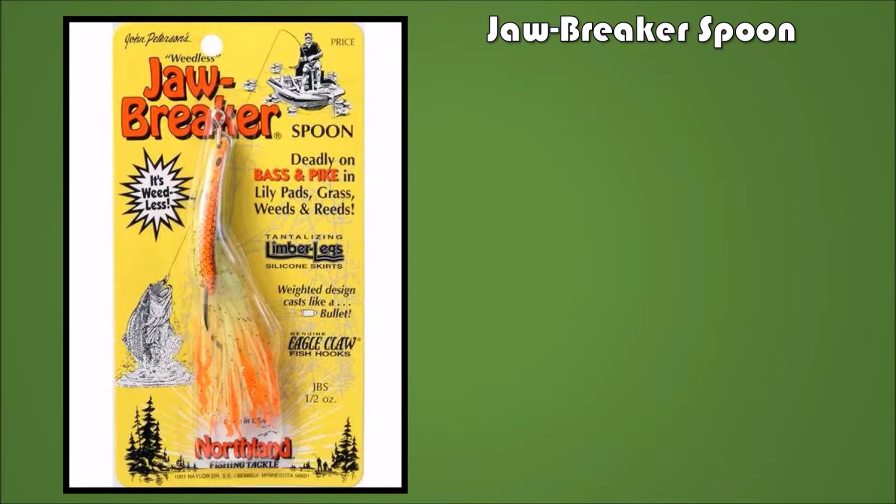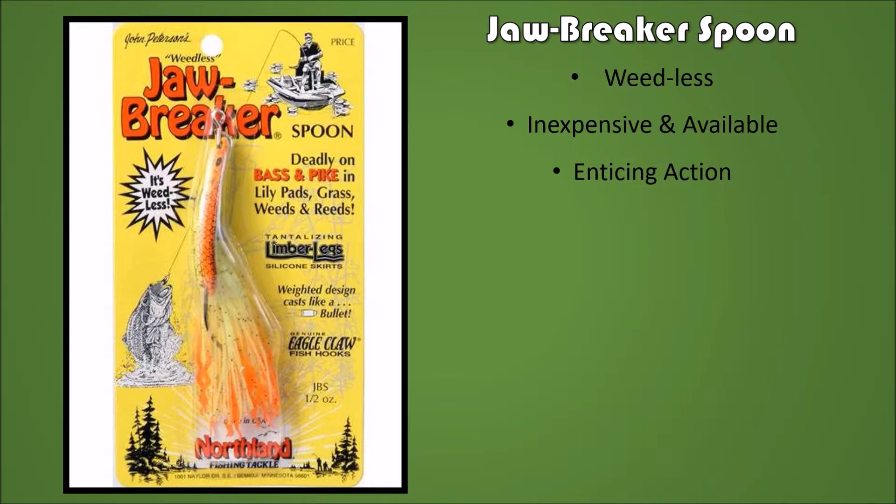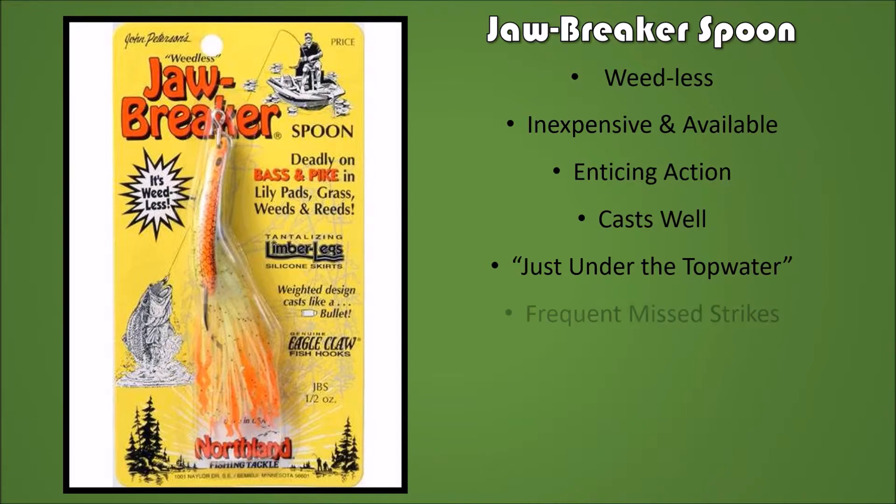Let's review: the Jawbreaker Spoon by Northland is weedless, which is a benefit. It's inexpensive and readily available. It has an enticing action with a great wiggle, and it casts like a dream — especially in the wind. It works not as a true topwater but just under the surface, about six inches below.